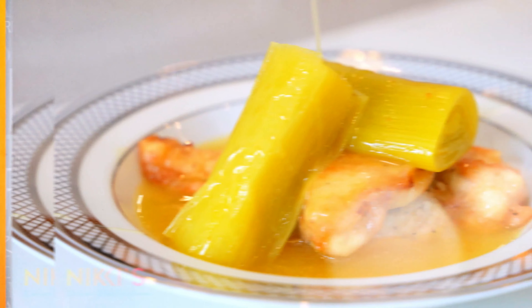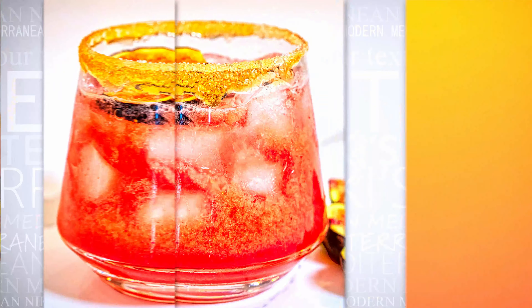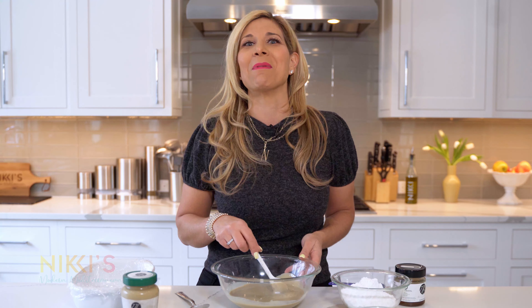Today we're going to make a classic Greek sweet chocolate halva with tahini. This classic sweet is something that we used to buy all the time at the Greek store and we would have it with coffee or in between meals, but it's not something that we used to make at home. I wanted to make it for you guys today because it is one of my favorites — I really do like to eat — so I'm going to show you guys how to make this today.